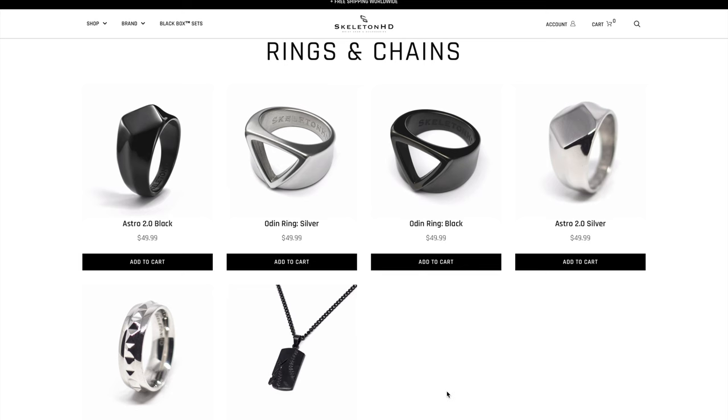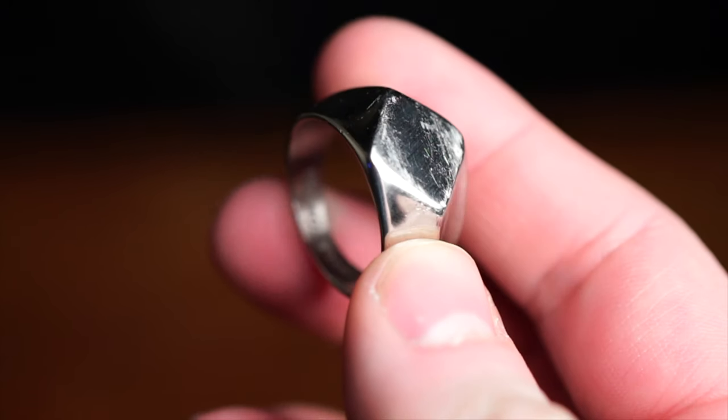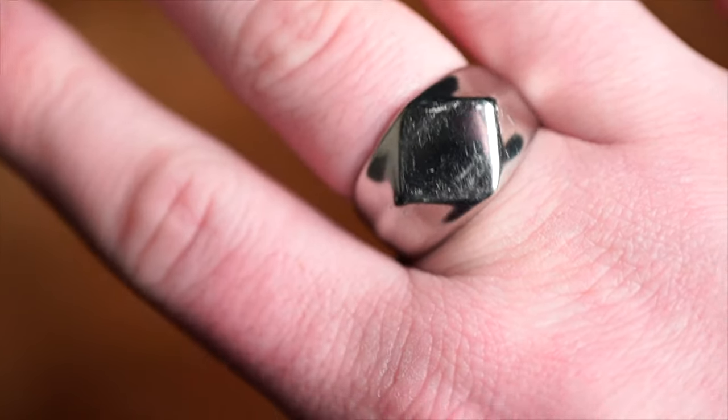I also want to mention that this brand has rings too, which I really enjoyed the look of — the designs are really nice. Rings are something you've probably seen me wear in almost all of my videos, but I haven't really discussed them a whole lot. My rings on my left hand are, of course, my wedding ring, and then a family ring — a silver cross my dad gave me, and he and my brother actually have the same exact one. And on my right hand I have a ring I bought myself to commemorate the Nevermore project — it's a raven inside. The ring I chose from Skeleton HD is the Astro Silver 2.0 ring, which is actually stainless steel but hand polished, and like the bracelets, it has a really unique look that goes well by itself or even with other rings.